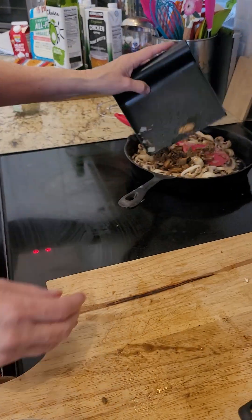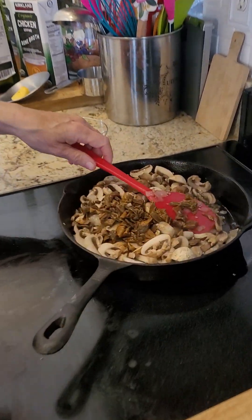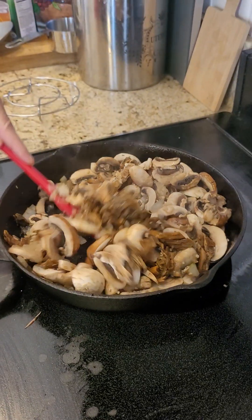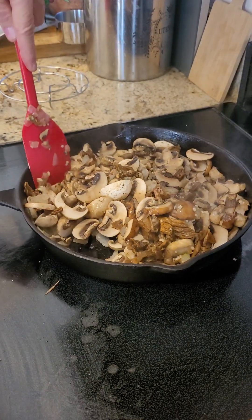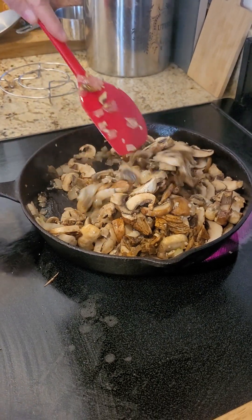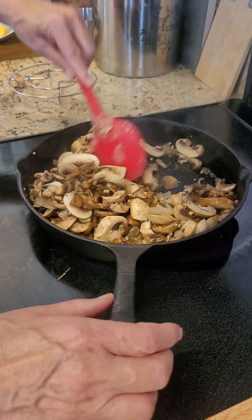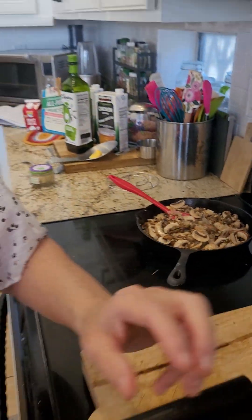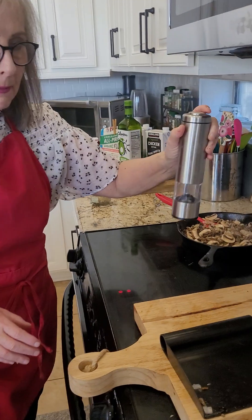I like it, so I'm going to put this in here. Now I'm just cooking down all those mushrooms. I've added some potassium salt, and I'm definitely going to add pepper and a couple more things. So here's my pepper shaker.